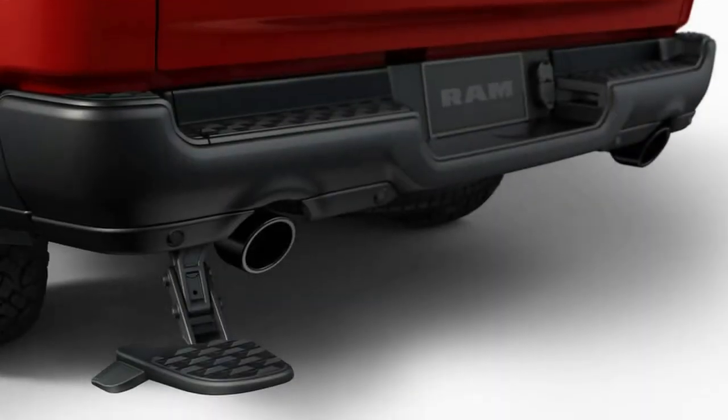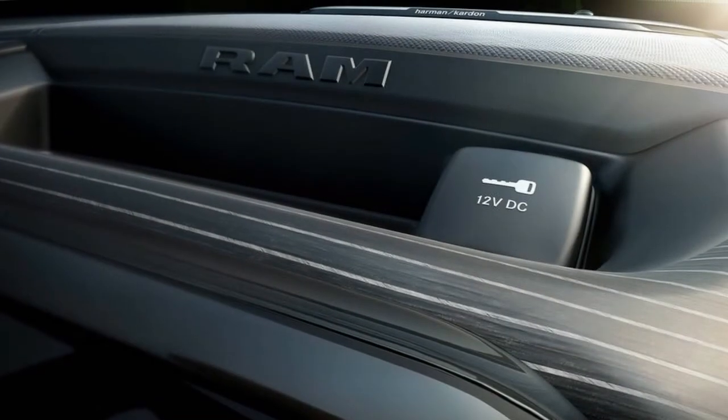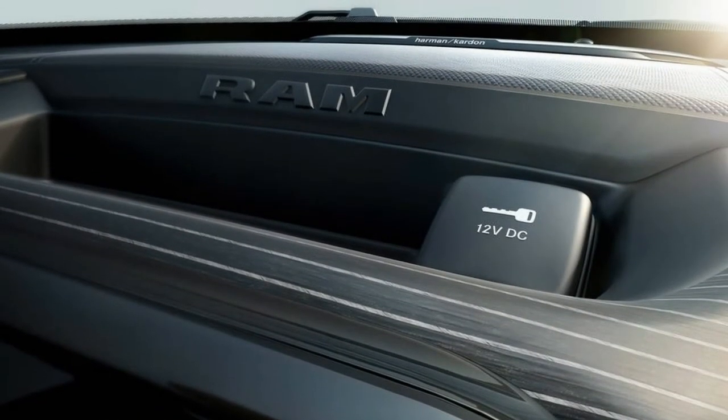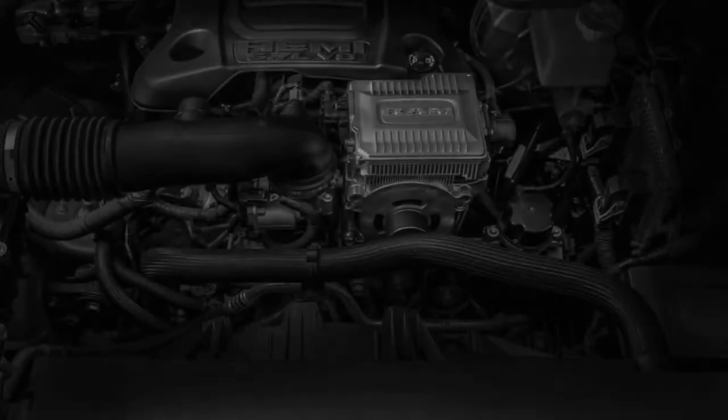What you get in return for the weight penalty is a 90 pound-feet of torque boost with the V6, and a full 130 pound-feet of assistance with the V8. There are two distinct output levels due to packaging restrictions for the V6 engine, which requires a somewhat smaller e-torque unit mounted up front.